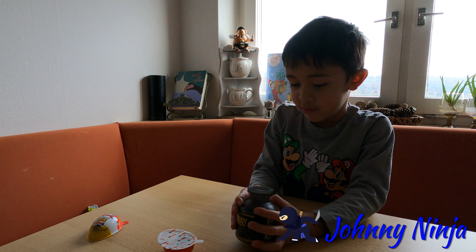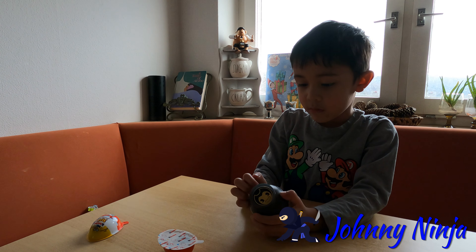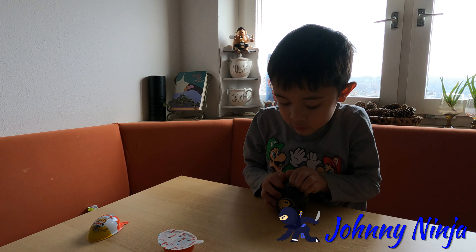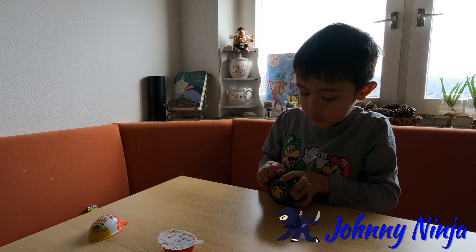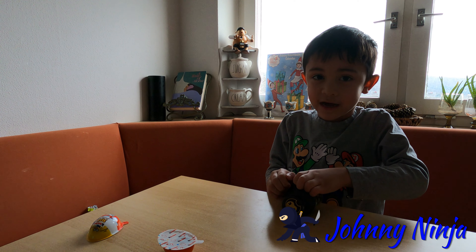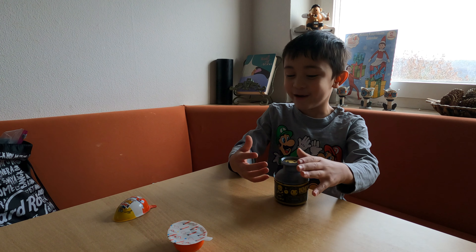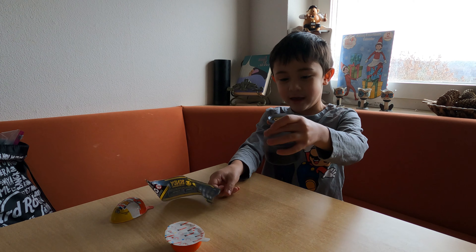But first I'm going to open this one because I'm too excited. Okay, I think we have to put a video together guys, so I'll be right back. Okay guys, the plastic was so hard that my nails couldn't do it, but now I'm going to do it.